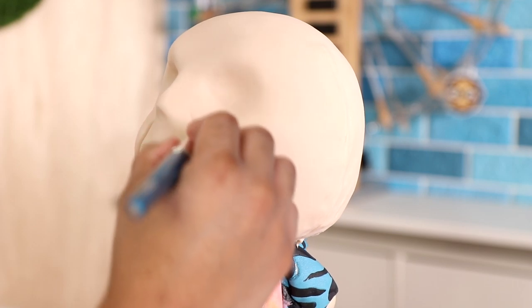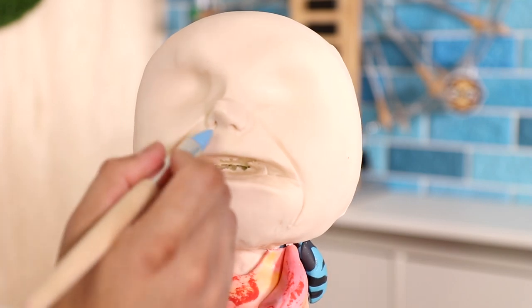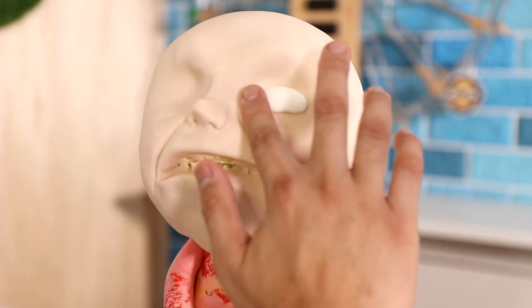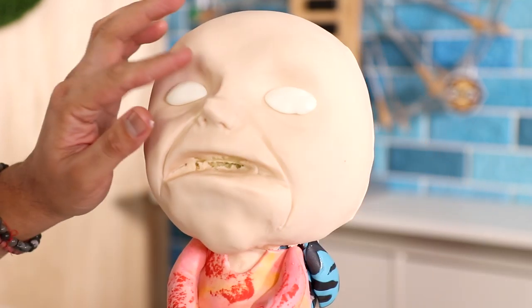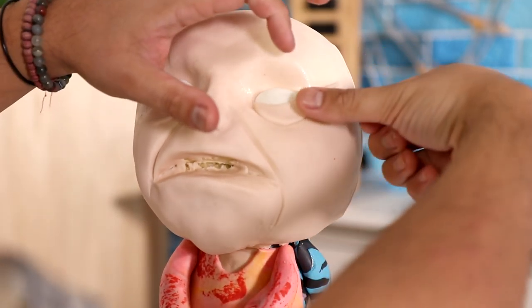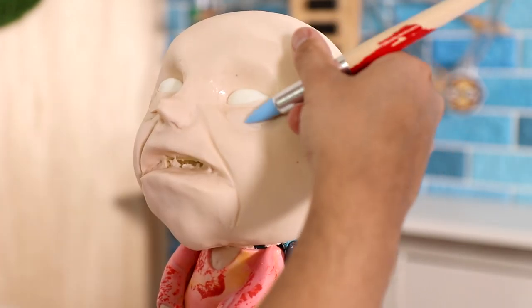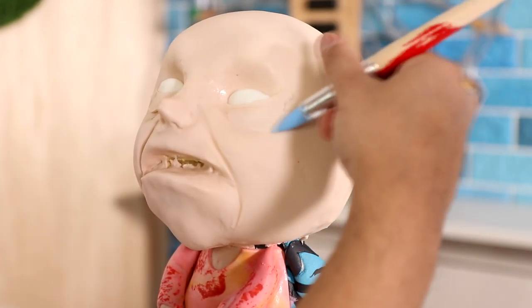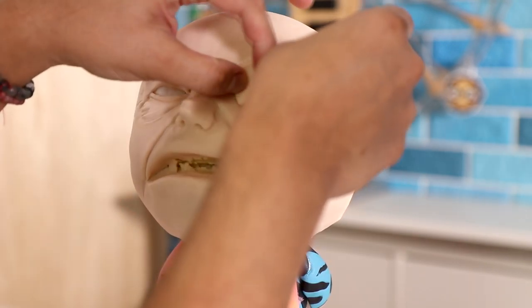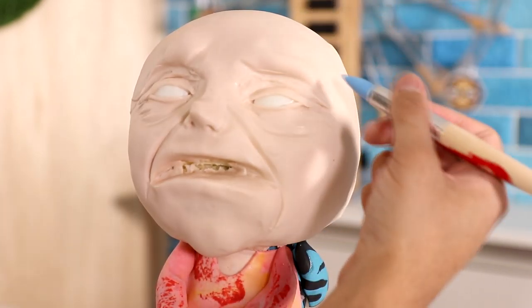Then I started to create the Carol Baskin monster. I'm using fondant tools to emphasize and exaggerate all of the wrinkles on her face — exaggerating them a lot. Again, this is not an accurate depiction. Joe Exotic sees her as this saber-toothed tiger monster, which is why I gave her bags under her eyes and lots of wrinkles. In actuality she has a very likable face, but this cake doesn't depict that at all.